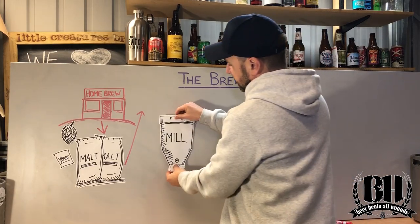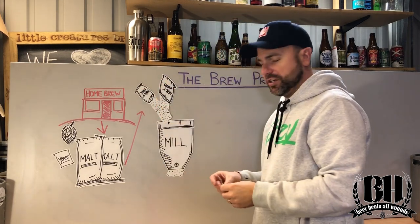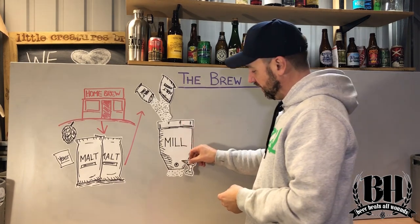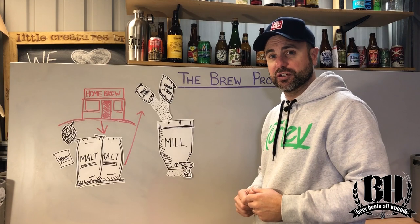So the first step is to take the malt and tip it into some kind of mill so it'll allow us to grind it up. I've got this really simple two-roller contraption that I connect my electric drill to, and it basically just breaks the husks of the grains and allows us to get at those sugars.